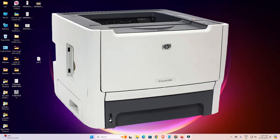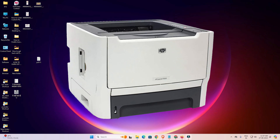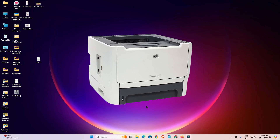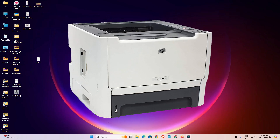Hello guys, welcome. In this video we are going to see how to download and install the HP LaserJet P2015 printer driver in a Windows 11 PC or laptop. It is a very easy and simple process, so let's get started.